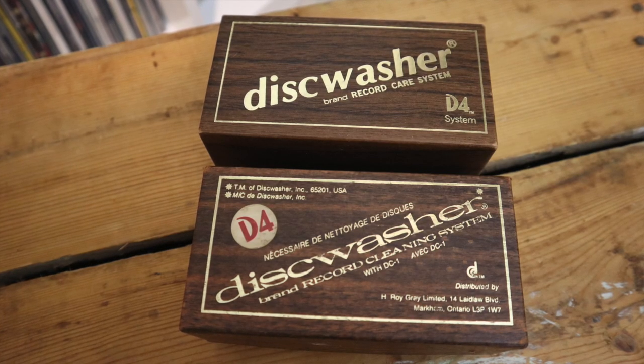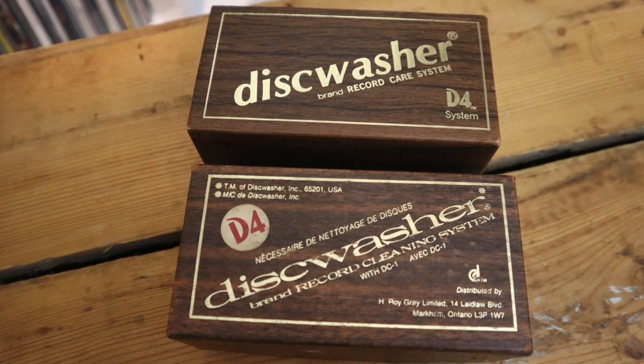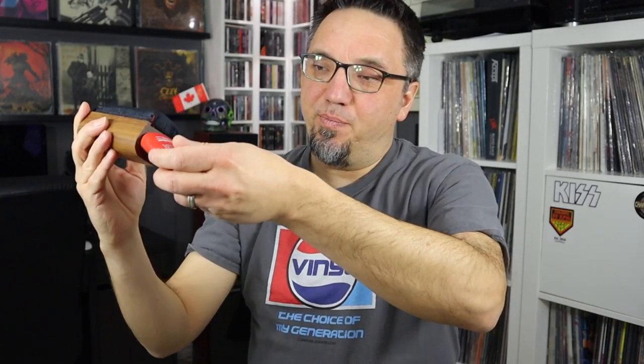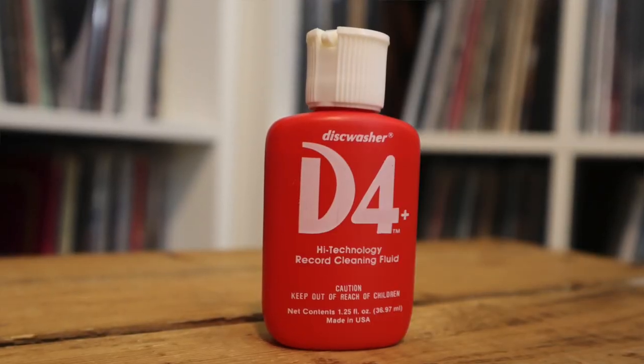This is the disc washer brand record care system D4. Compare the box to the one I had — I got the Canadian version, so mine is partly in French. They look very similar; the packaging he sent is a little more plain. I love the fact that people kept the original boxes. It's got a little pocket here — that's where you keep the original D4 record cleaning solution. This one says 'high technology record cleaning fluid' with a caution to keep out of reach of children, made in the USA. It came with this little brush used to clean the pad, and this is in beautiful condition.